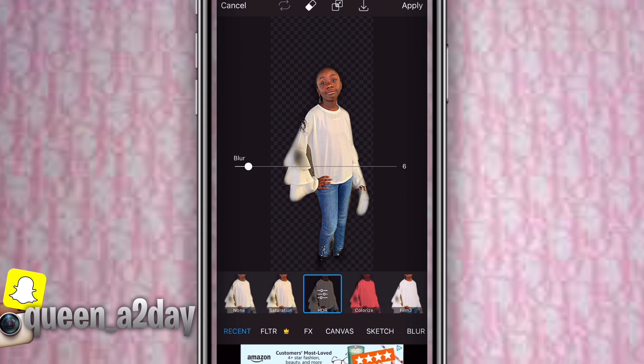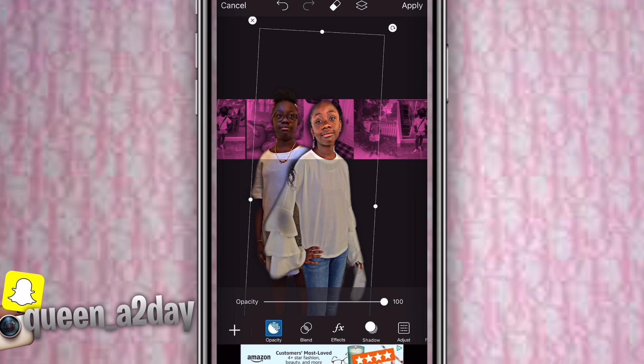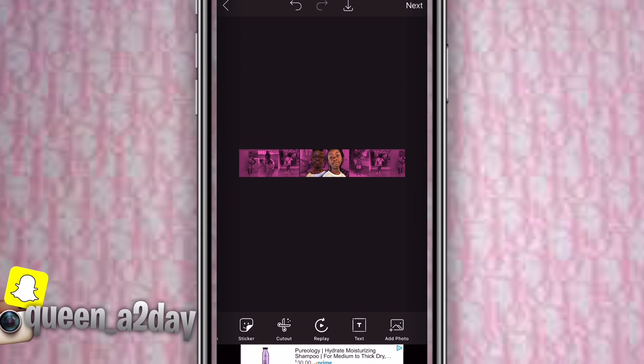Do saturation first, then mess with the blur a little bit because your face can look a bit shiny. After that, just size it in and keep trying to see how it fits, then press apply.